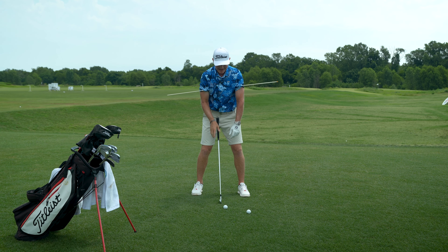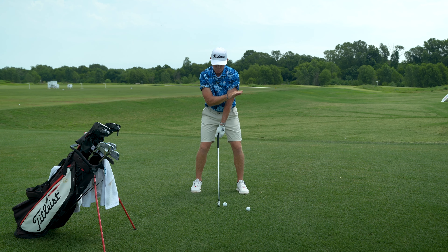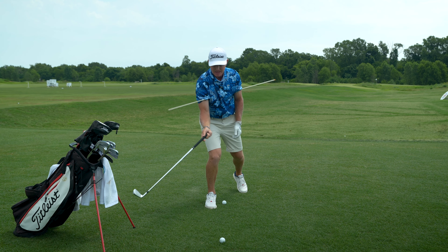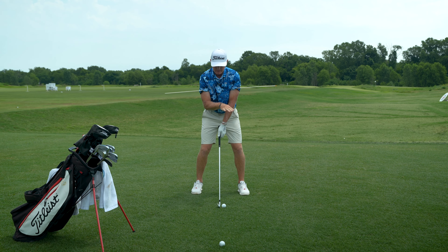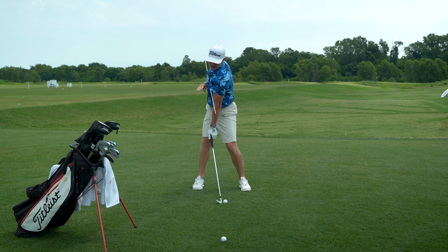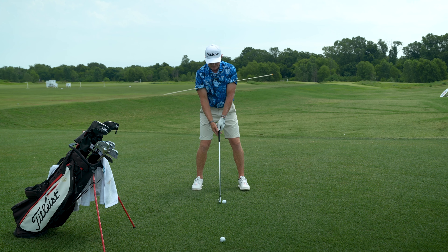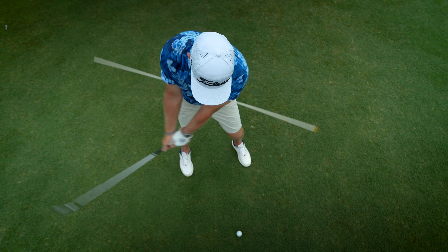Conversely, what I'd like to see is this stick move much more level to the ground — almost like it's pointing at a golf ball out here adjacent to my bag, some four or five feet away from me. That tells me a story of my rib cage rotation being at a nice inclination to the ground that's not too steep but not too flat.